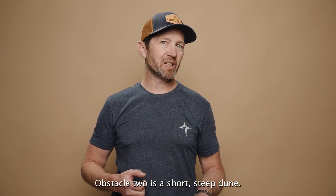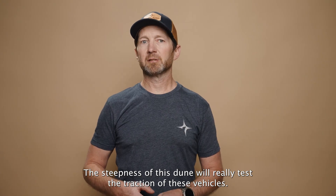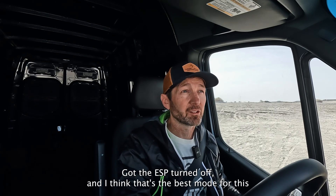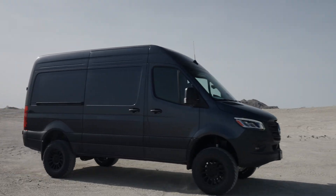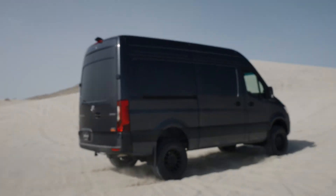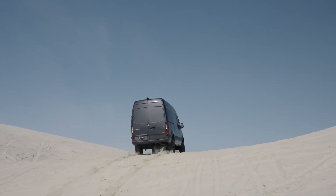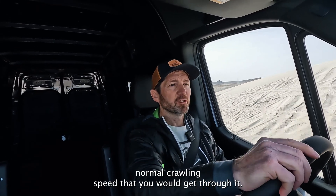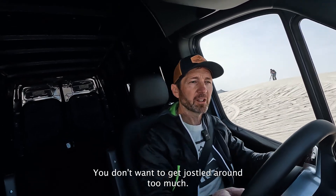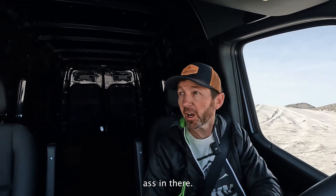Obstacle 2 is a short, steep dune. The steepness of this dune will really test the traction of these vehicles. Got the ESP turned off — I think that's the best mode for this when you're really getting into some rugged stuff. It's a really nice normal crawling speed that you would get through it. You don't want to get jostled around too much. Worked really nice. That LSD is really kicking ass in there.